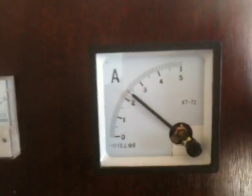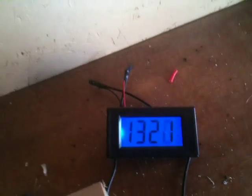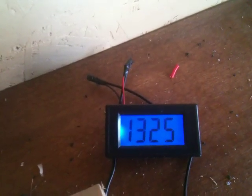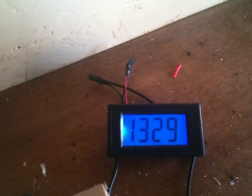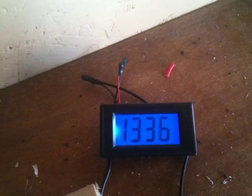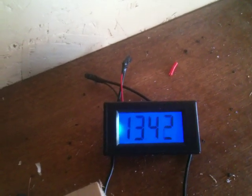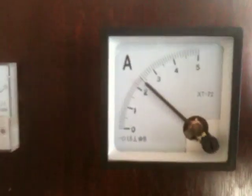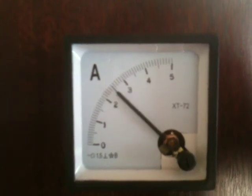So I will unplug the load — we're still getting 2.5 amps. And you can see the battery voltage is climbing pretty good for just a 140 watt panel. 13.3... 13.40... 13.50. It's charging pretty good for one monocrystalline panel.